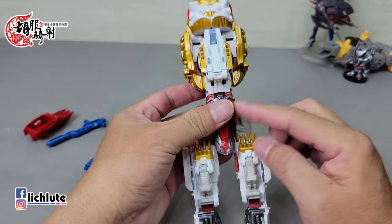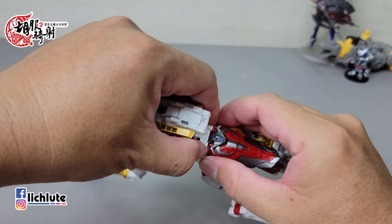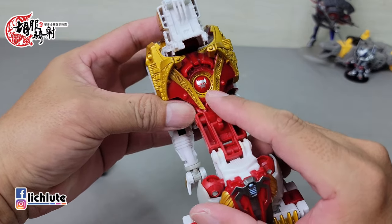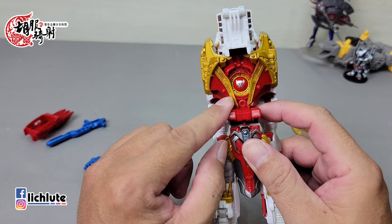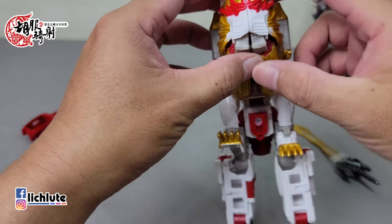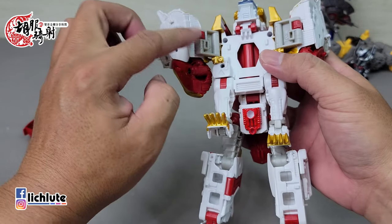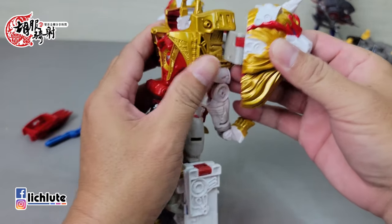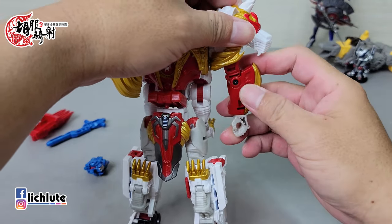变形成人形状态，先把头给准备好，武器也给拿下来。脚先把它打正，兽腿翻到后面，把脚掌翻下来，换人形的脚掌登场，翻出来卡住，两脚一样处理。再把这个地方给解开松开，这个Beast Wars里头应该是强大兽的标志，把它翻到前方，然后把兽头往两侧掰开，透过双动关节把它往前转过来扣进去，手臂从内部翻出来就行了。